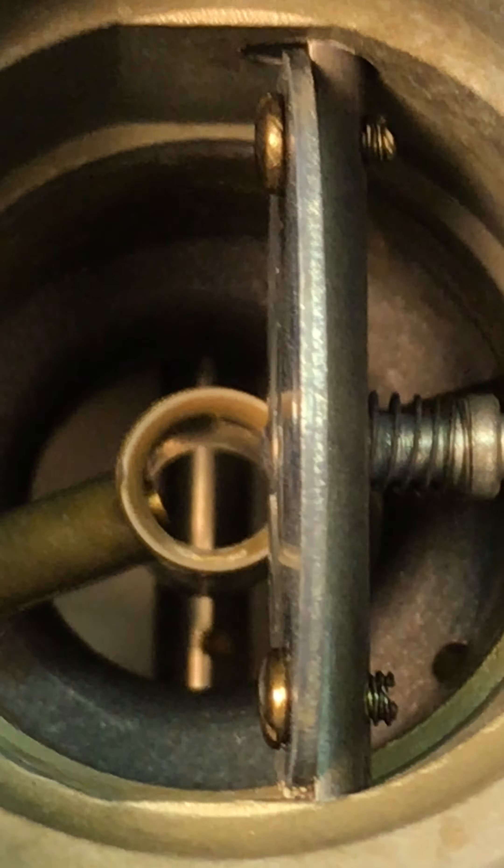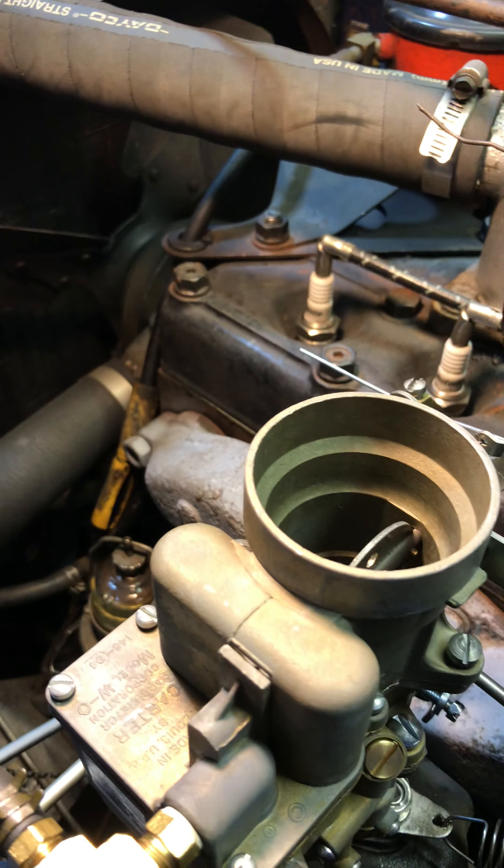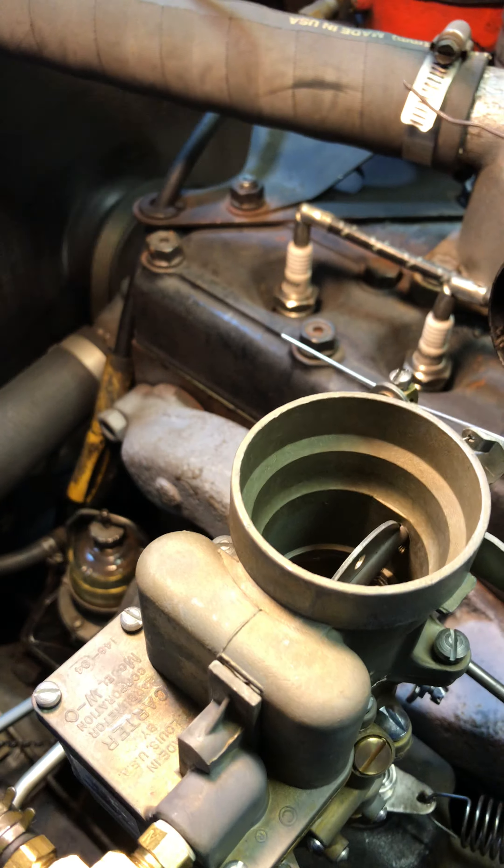Good morning, Marv. Alright, here she is, sitting on old blue, my 48. Looking pretty good right now. Let's look down inside.